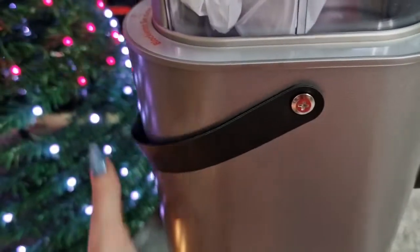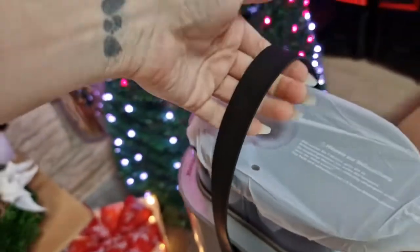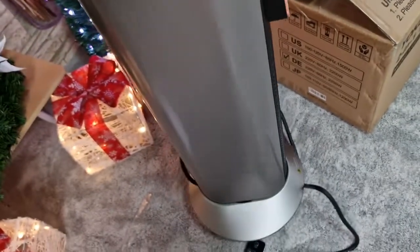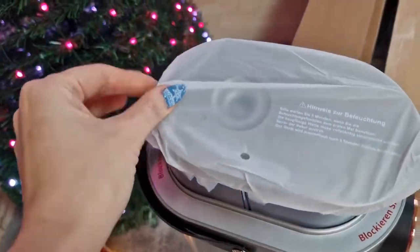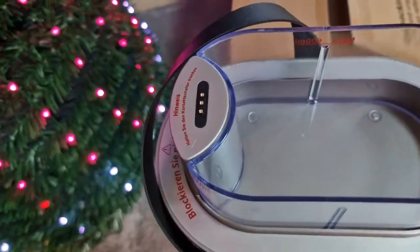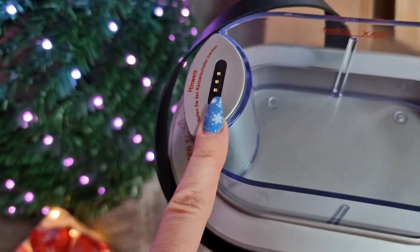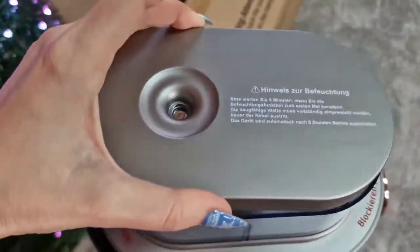I just love this handle because you can move your heater anywhere you want — you just lift it up and you don't need to hold it by the side, so you won't damage it. It's time to remove the protection from the humidifier as well. Whenever you are adding water, just make sure you don't wet this part here — this is really really important. This is going to be the correct position to put it.